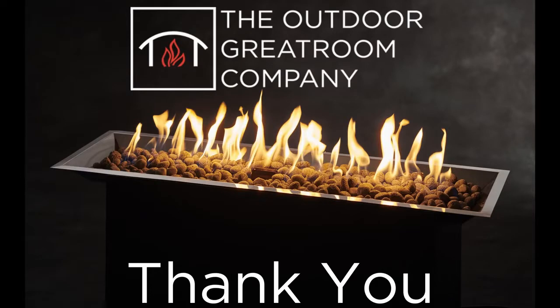From all of us at The Outdoor Great Room Company, thank you for following along to assure this conversion is done accurately and safely.